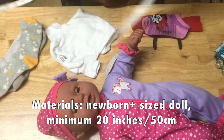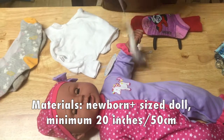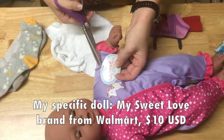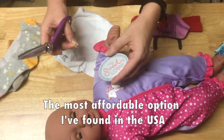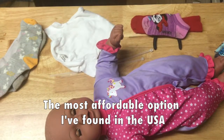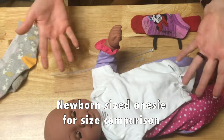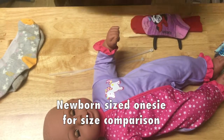Here's the doll I'm using. It's about 20 inches long, about the same size as an average newborn. This is the My Sweet Love brand that I bought at Walmart in the US — just under $10 before tax, which might change a little bit in your area, but in general the most affordable doll I have found for this purpose. This is a newborn-size onesie on a newborn-size doll, so if you want to redress it, it will fit standard newborn size clothes.